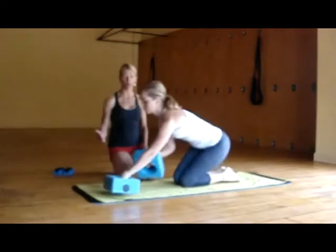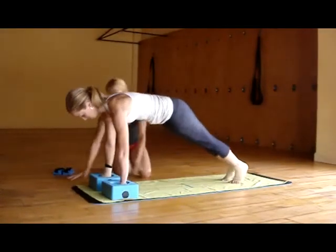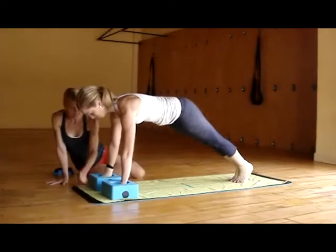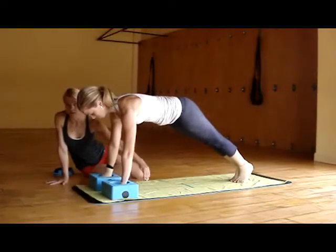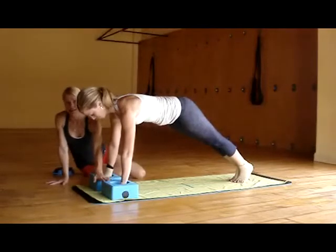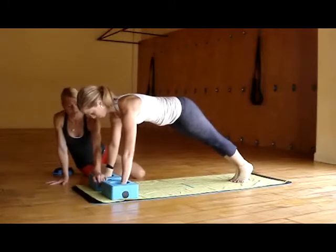So she's going to inhale forward into plank like she did before. One of the things that I really like about the sticky mat is that it has this line down the middle of the mat. So if you're questioning whether you have the blocks in the right space, you can see very easily if you're positioning them correctly.